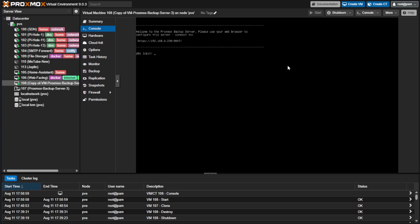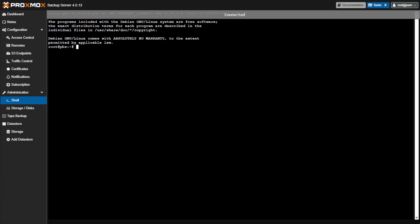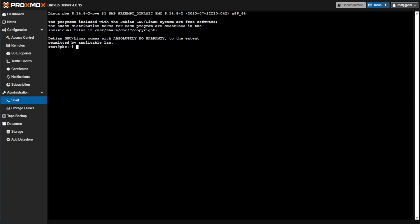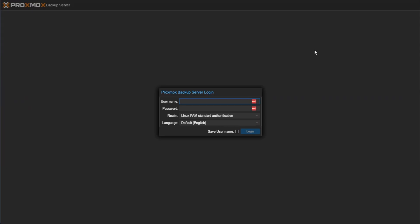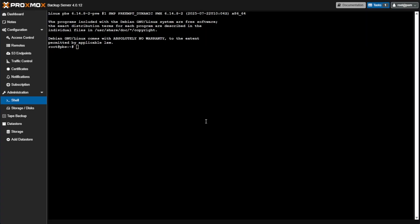The reboot happened quickly — we can go back to our web interface and do a refresh. Proxmox Backup Server's web interface can take a minute to show the new login screen. If you don't get that login screen, I'd suggest logging out and logging back in. Logging in now, we get that no-subscription notification we'll have to acknowledge every time — we'll say okay and return to where we left off.